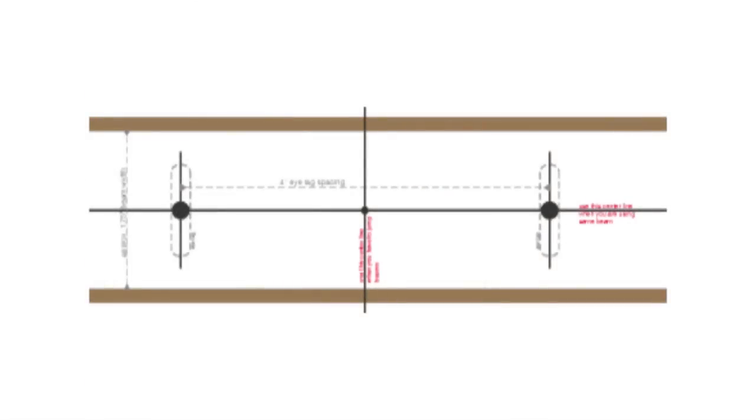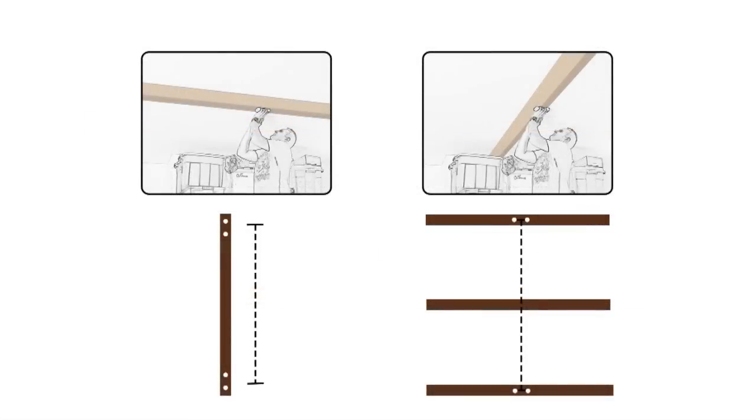The next step is to mark your ilag holes on your ceiling beam. You can use a supplied template or measure your ilags 4 inches apart. If you're using a parallel ceiling beam, you can use approximate measurements — in this case, approximately 48 inches.